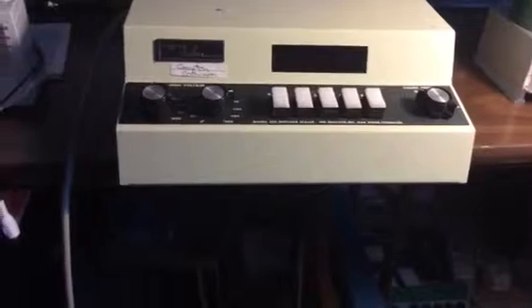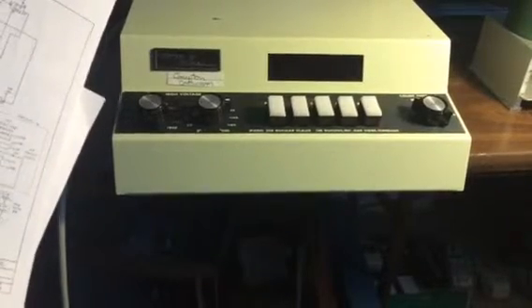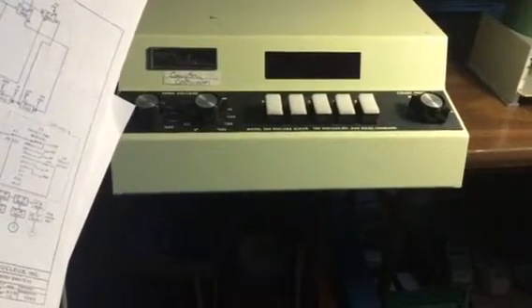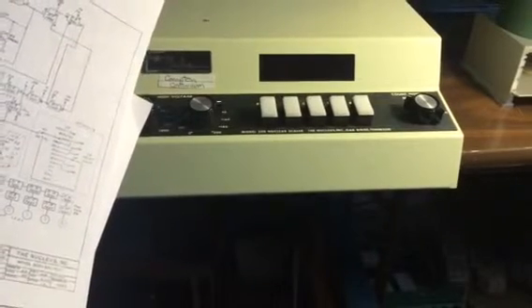All you need is a 50 cent 0.01 microfarad disc ceramic capacitor. It's connected to the output stage of the first preamp — soldered in at the junction of the 2.7K ohm resistor and the 0.005 microfarad capacitor that goes to the base of Q2. That junction — the base of Q2, the 0.005 microfarad capacitor, and the 2.7K ohm resistor — is where you solder in the 0.01 microfarad disc ceramic capacitor.